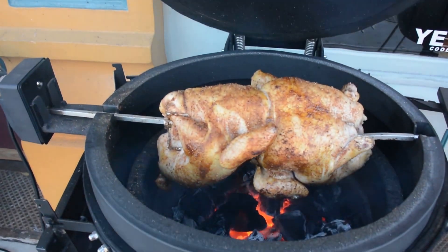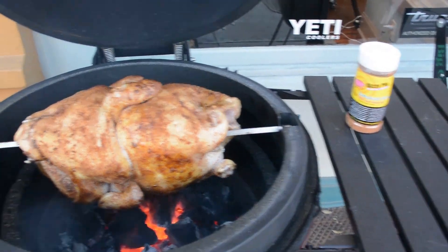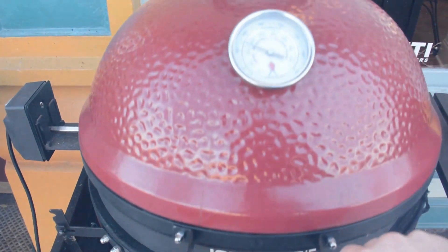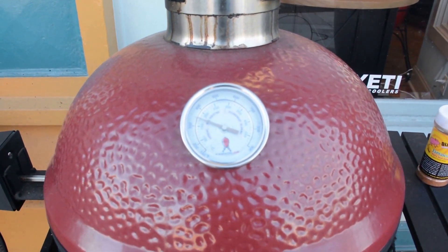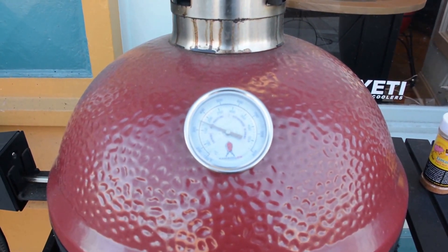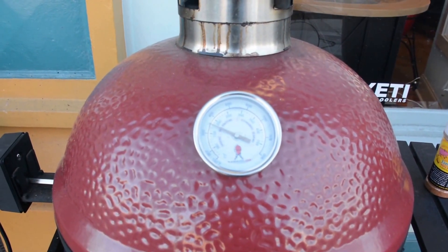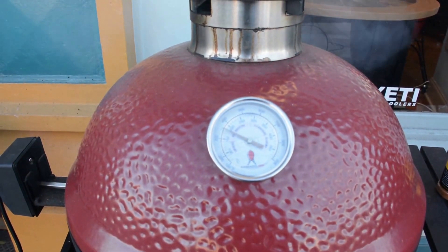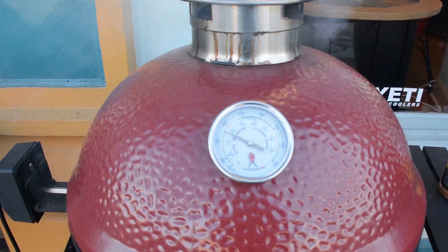These guys just went on a few minutes ago. Got some Fizzy Pig Jamaican Fire Walk on there. Really looking forward to this one. 350 is just about a perfect temperature based on the last bird. Hopefully this one will go the same and we'll update you in about an hour when we get closer to done. Get some pretty color on there and maybe we'll even show you pictures of us eating it — make you jealous.